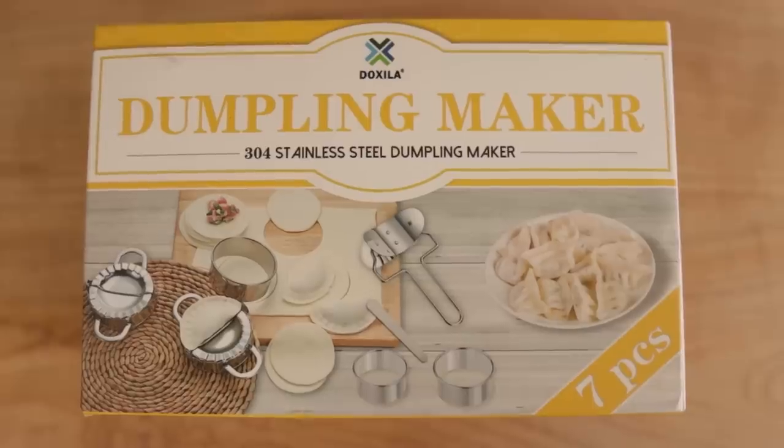Having never made a dumpling of any kind before, Sarah and I went on Amazon and got a dumpling maker. Do we know how to use it? No. Is that going to stop us? It should.